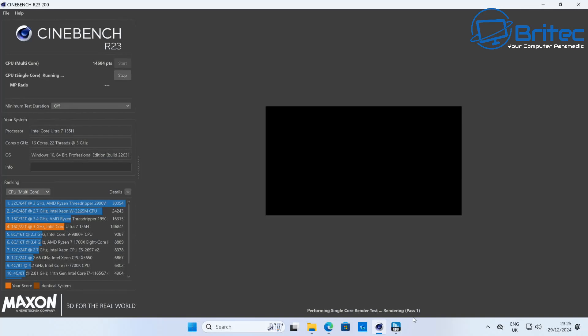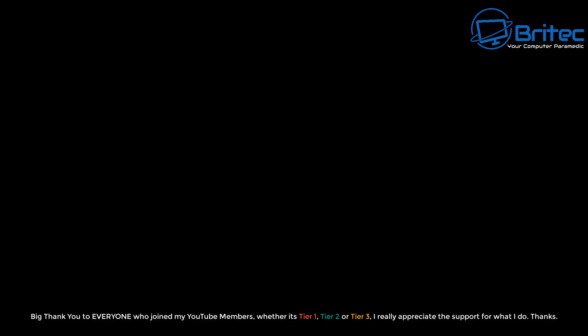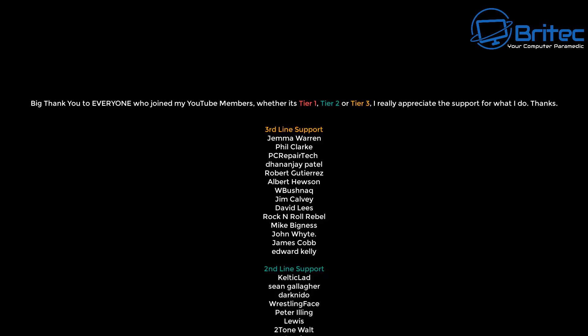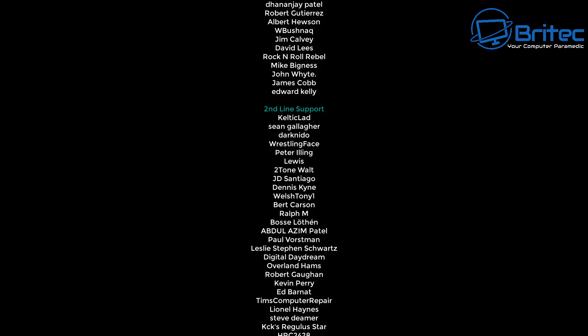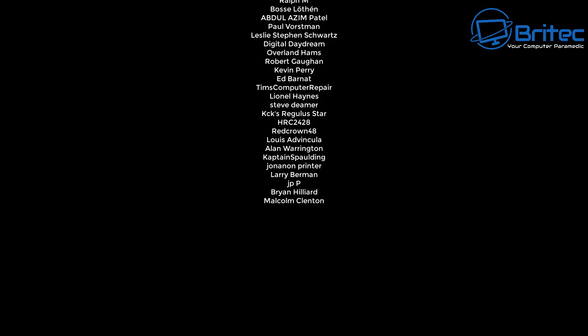I'm not going to do a gaming test on this — I think this is an ideal office mini PC anyway. This wasn't a sponsored video; it was sent out by Geekbuying for me to review, and all opinions are my own — no one is reviewing this video before it's released. My name is Brian from BriTechComputers.co.uk. A quick shout-out to all my YouTube members — I appreciate the support, and I'll catch you in the next one.